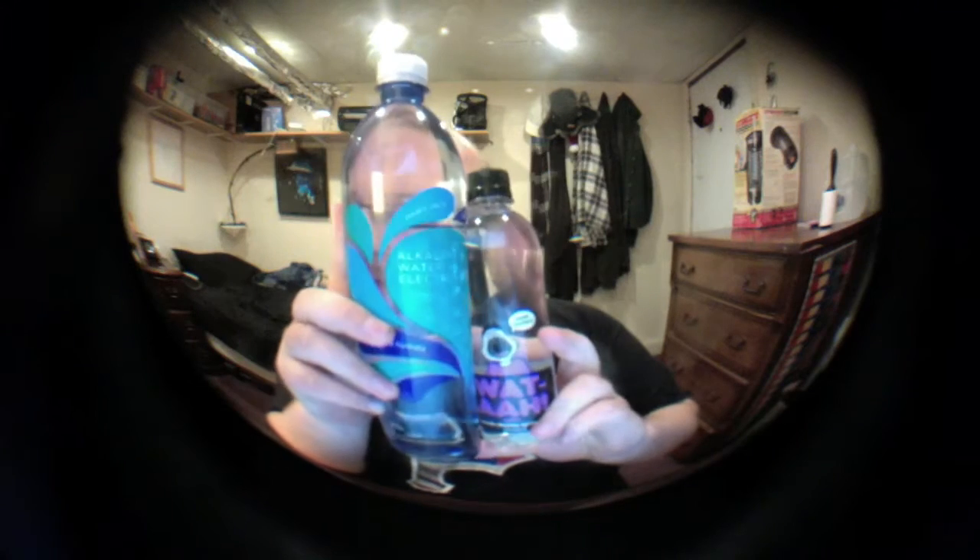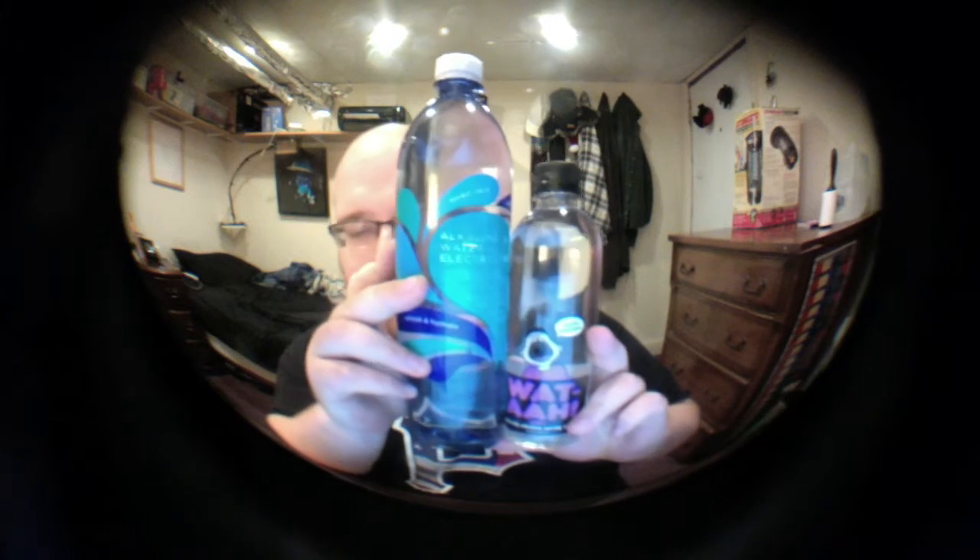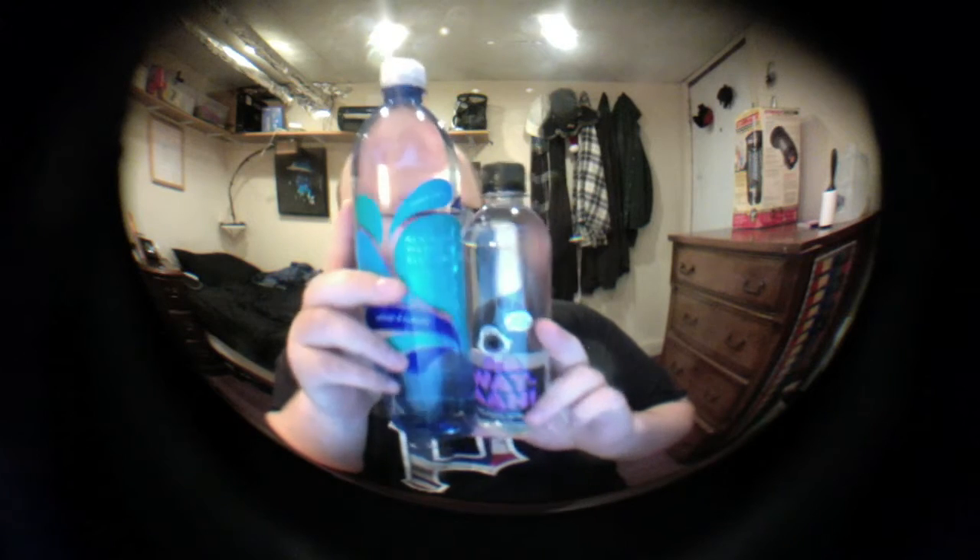They both have a similar shape — different sizes obviously, but a similar shape. They're sort of like Smart Water bottles with the rounded tops, smooth sides, and it feels like a very similar type of plastic and very similar lids.